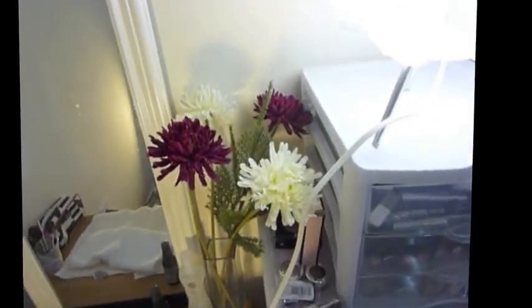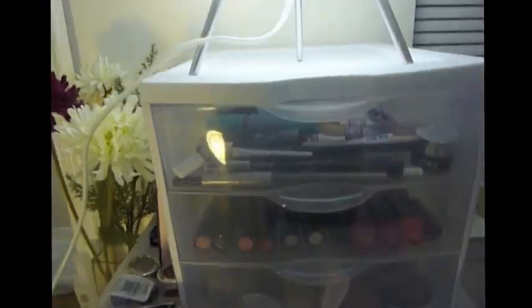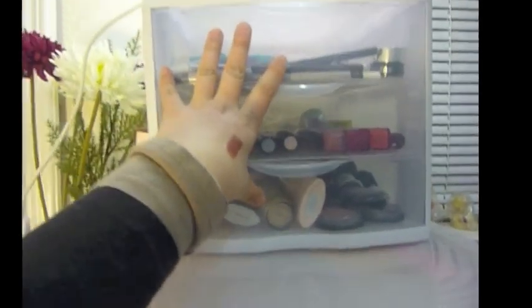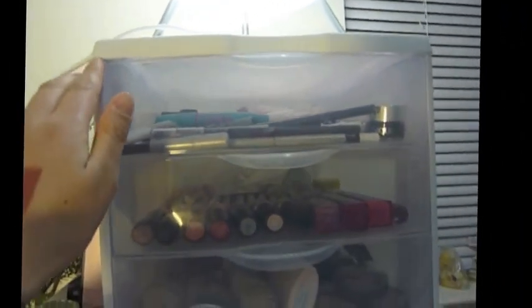Basically this is where I put my makeup, and I'll open it really quick so you guys see how I organize. It's just one whole thing. I believe it was $10; I got it at Walmart. I'll probably have to get another one because the lighting is kind of pushing it down and it's kind of breaking, but it shall suffice for now.